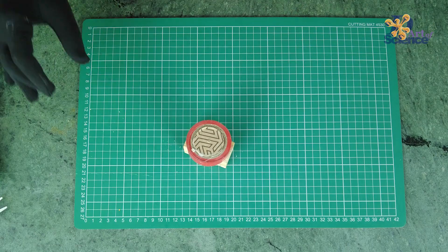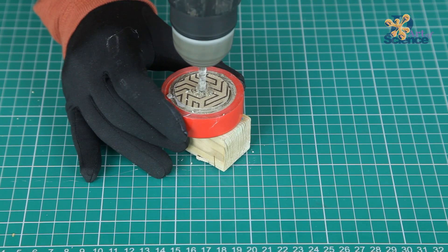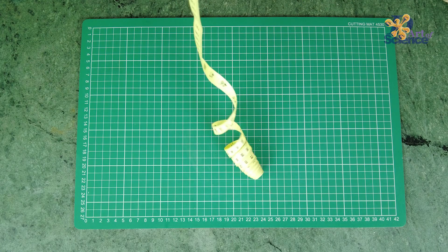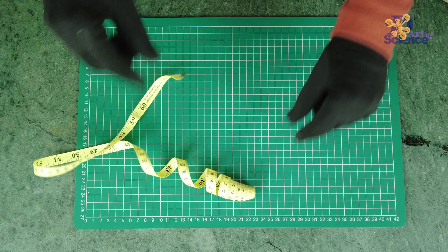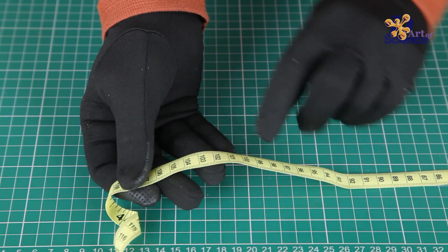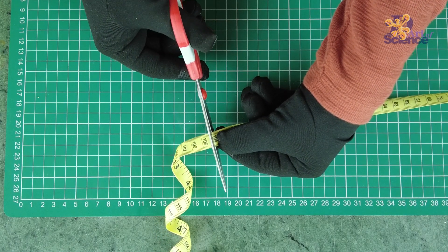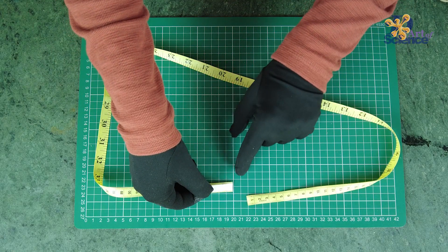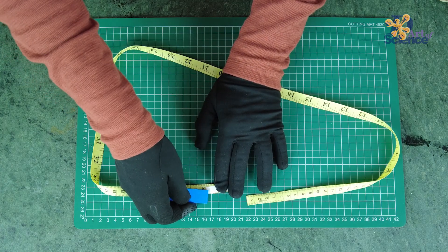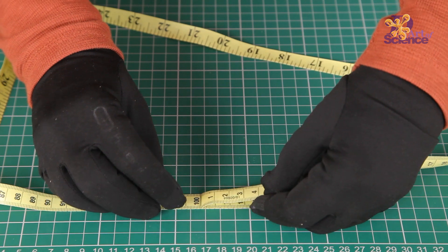Drill a hole through the center of the circles using the same drill bit. For the measuring tape, we need to cut it at 104cm. Then align the 0cm mark or start point just on the 100cm mark and secure this with a double-sided tape.